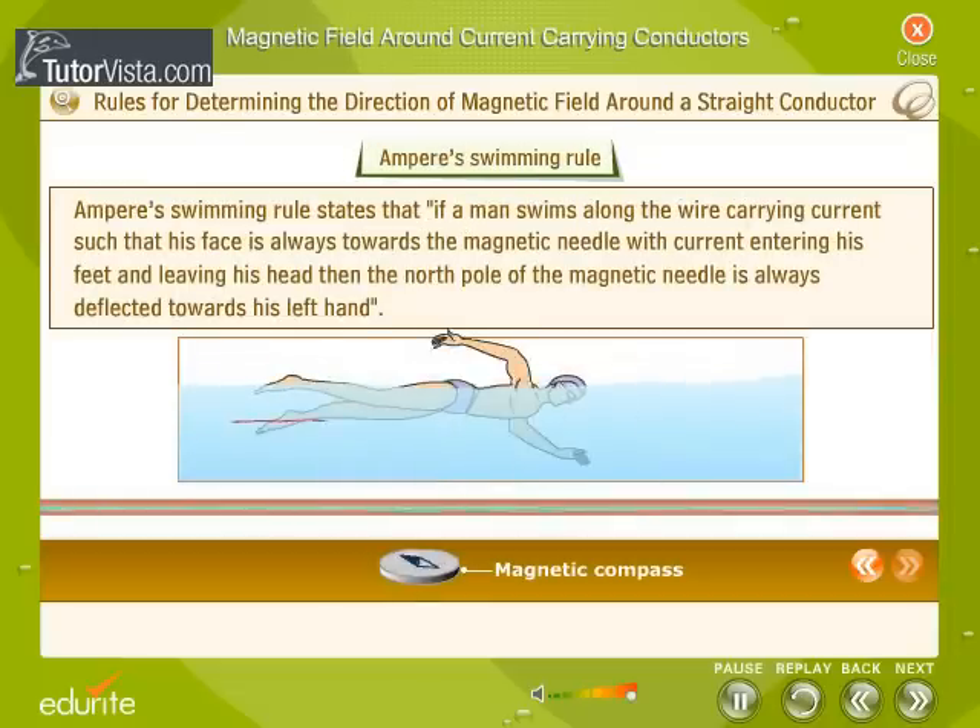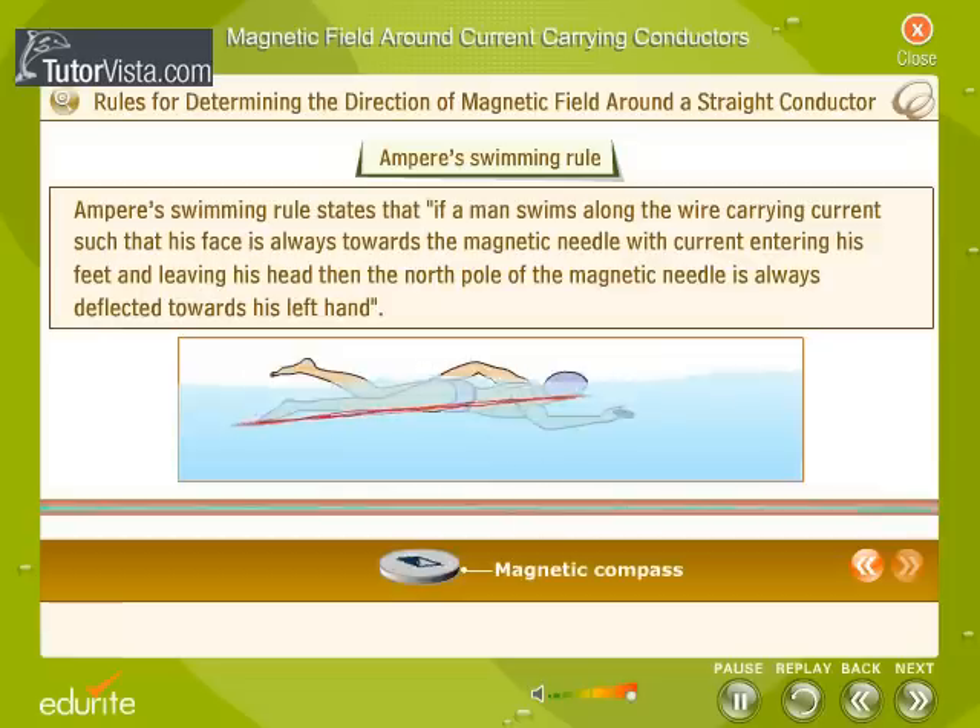Ampere's swimming rule states that if a man swims along the wire carrying current such that his face is always towards the magnetic needle, with current entering his feet and leaving his head, then the north pole of the magnetic needle is always deflected towards his left hand.